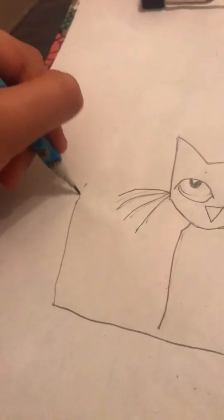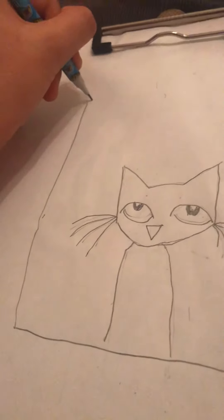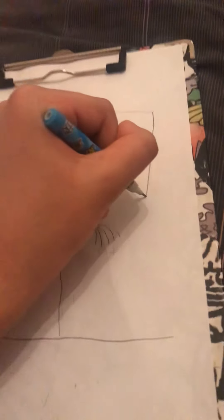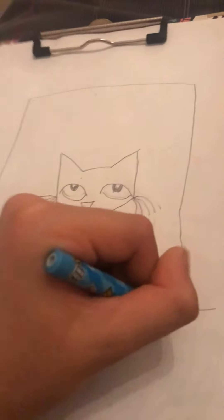If you want to make him like in one of his books, you can — you just have to watch Art for Kids Hub if you don't know all about it. Okay, so that's Pete the Cat.